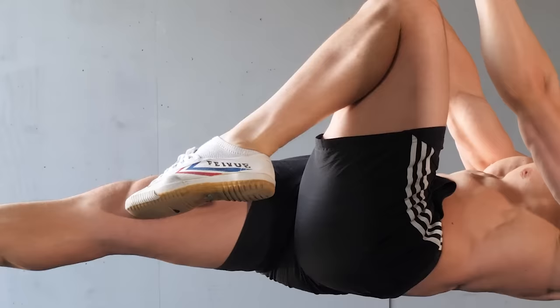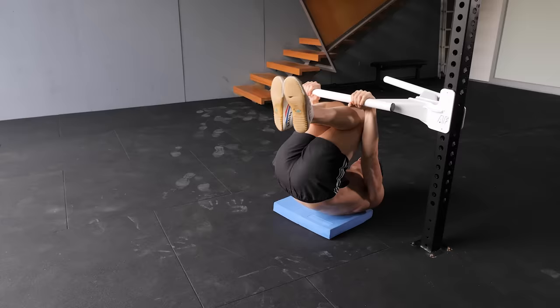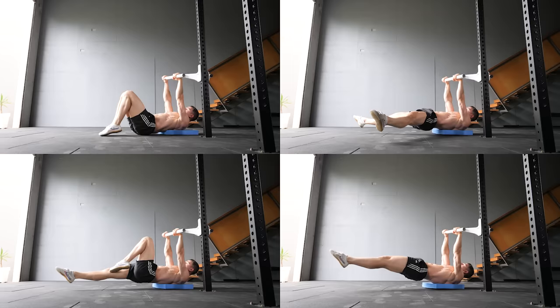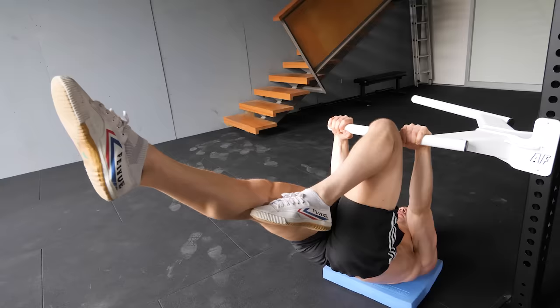Dragon flag difficulty is determined by your body shape — it's important you understand this concept. Starting in a tuck is going to be easiest. As the body extends, the lever length increases, which raises the core difficulty. Choose a body shape which allows a full range of motion while also providing the right amount of challenge. Individual preference is huge when it comes to dragon flag training, so choose a variation and a body shape which suits your strength level and your body type.